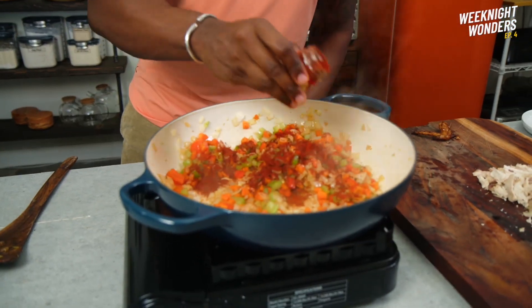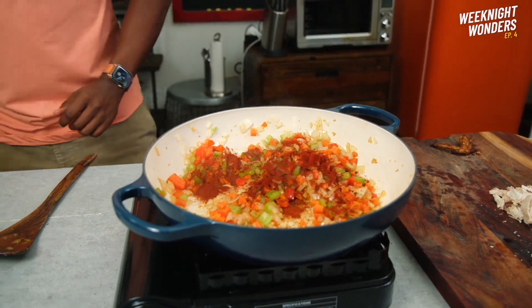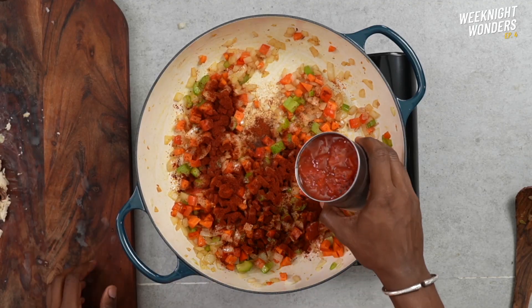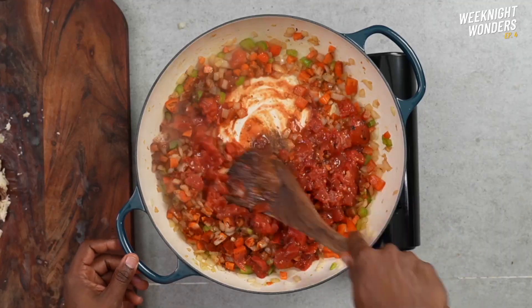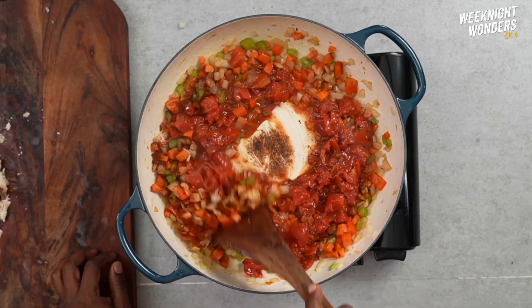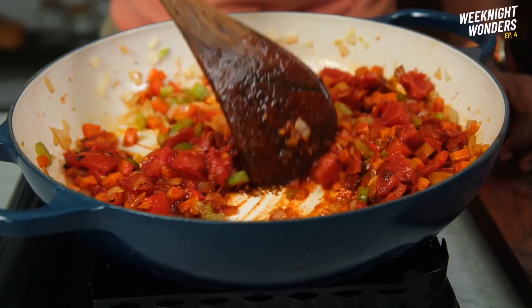Moving on, we're gonna add in some personality — this is some smoked paprika. I'm gonna boost the heat just a bit and add in our fire roasted tomatoes. Stir it up, deglaze the bottom, and as it thickens up and turns almost into a paste, that's when we're gonna add in the grains.